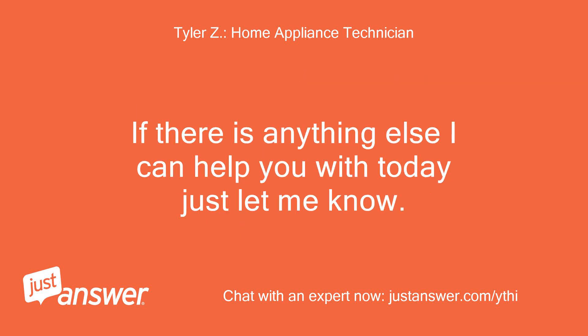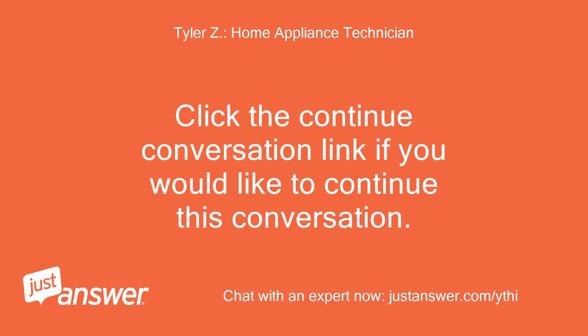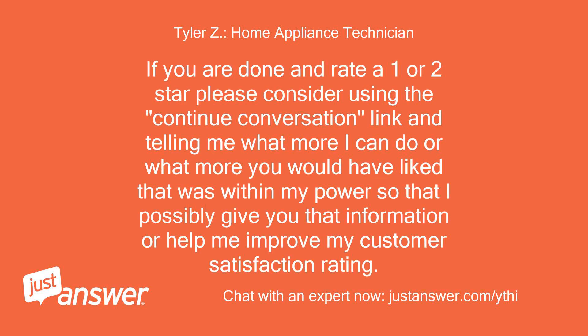If there is anything else I can help you with today just let me know. You can continue asking questions for as long as you like even after you rate me. Click the continue conversation link if you would like to continue. If you rate 1 or 2 stars, please use the continue conversation link to tell me what more I could do or help me improve my customer satisfaction rating.